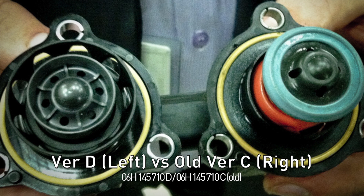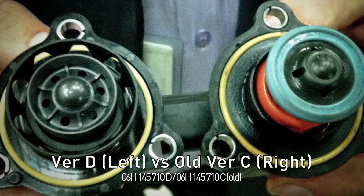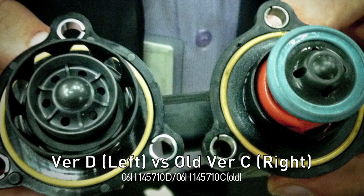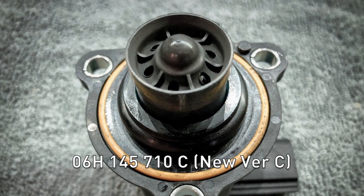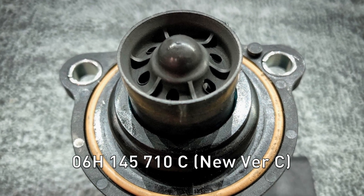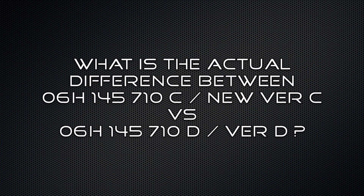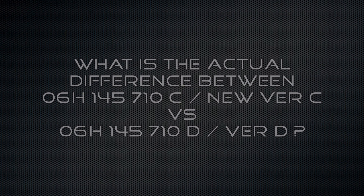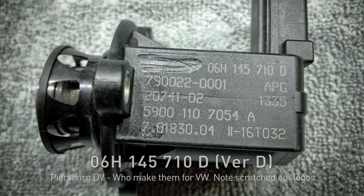I was wondering why there are two different version C's. Apparently, Volkswagen cut some manufacturing costs and it was cheaper to go back to a version C with fewer parts. There is a lot of controversy online about whether the C or D with the piston is better, so I'm going to break it down and show the actual differences.